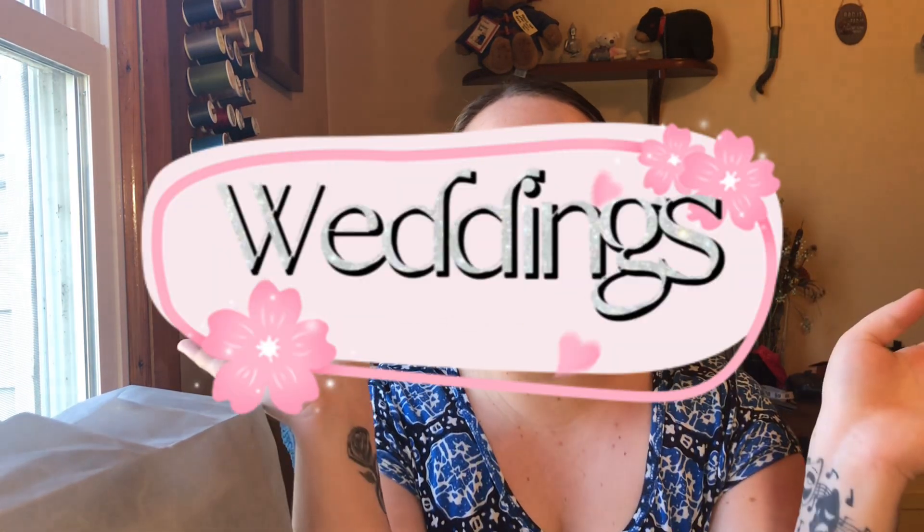Hey everybody and welcome back to Burkitt Bazaar. Today we're going to be talking about weddings. My husband and I got married six months ago and we did a lot of DIY crafts and other things to just make it go as smoothly as possible, and I want to share those tips and tricks with you guys.